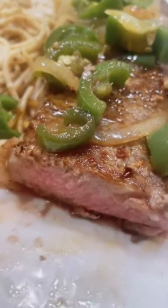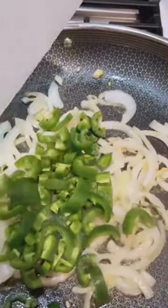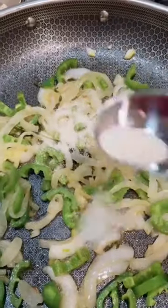Let's caramelize some jalapeños — it's a great topping for your steak or a burger. First, melt two tablespoons of butter, then add sliced onion and jalapeños and sauté for five minutes. Add two tablespoons of sugar and a pinch of salt, just a little bit of water, and mix it very well. Let it simmer for another two minutes.